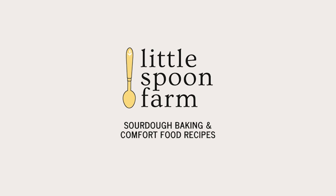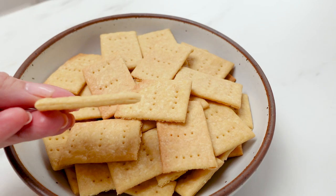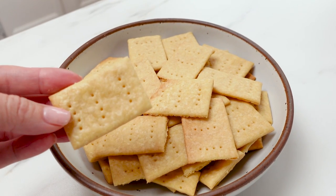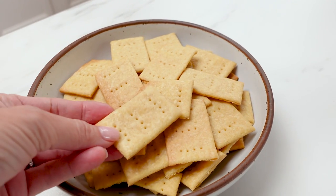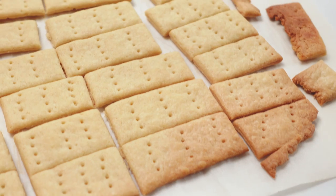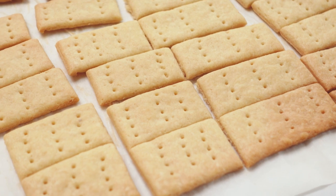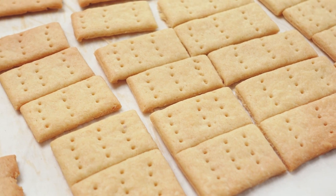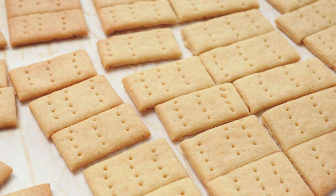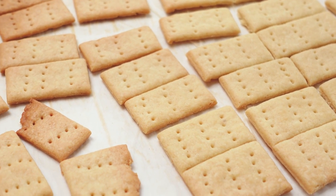Hi everyone! Welcome to our kitchen here at Little Spoon Farm. I have got such a really quick and easy sourdough recipe for you guys today. It is for sourdough butter crackers and these are so crispy, flaky, and buttery. You can eat them with soup or as a snack with cheese — they are just so versatile and so easy to make. I know you're gonna love them, so let's get started.